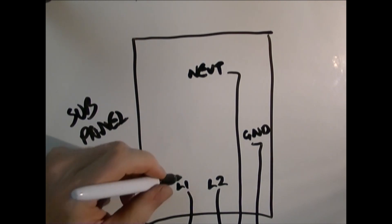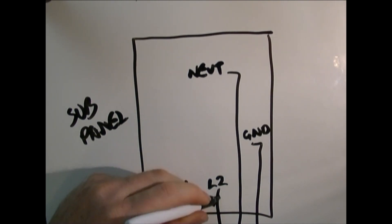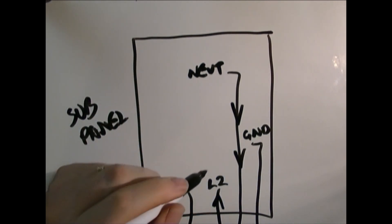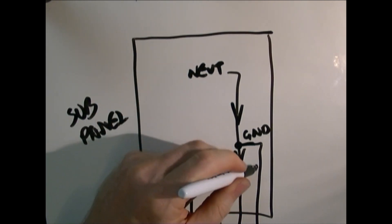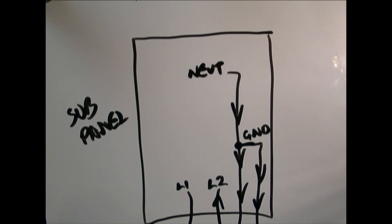The power coming in on line one or line two would return back on the neutral line — that's how the current is returned to the main panel. So if you tied the ground to the neutral line at this point, the power going back to the main panel has two paths it can take. It can take the actual ground path, so now you have current on your bare wire, which is not something you want. And that's where I made my mistake.